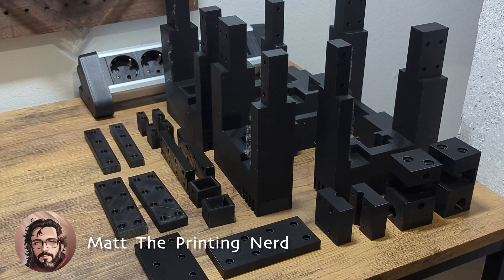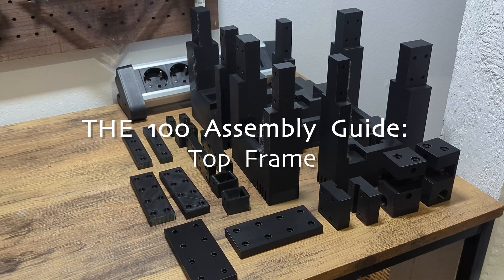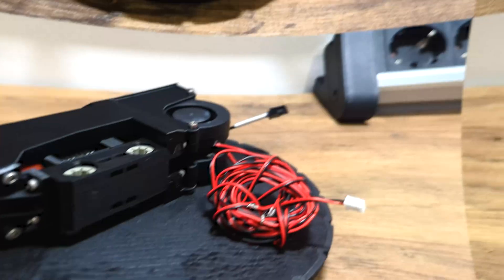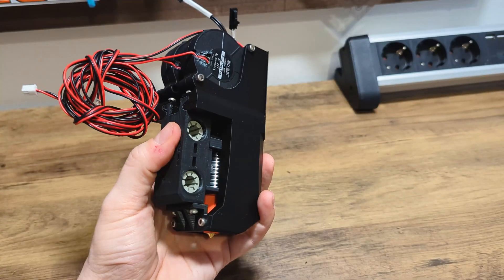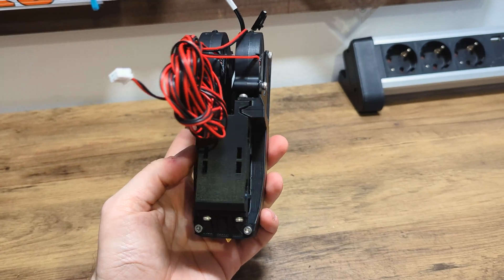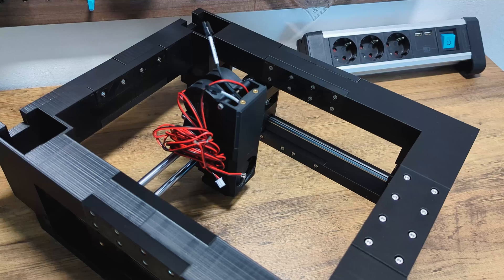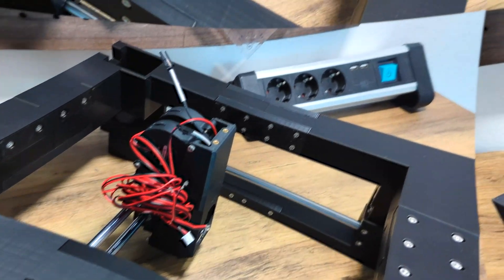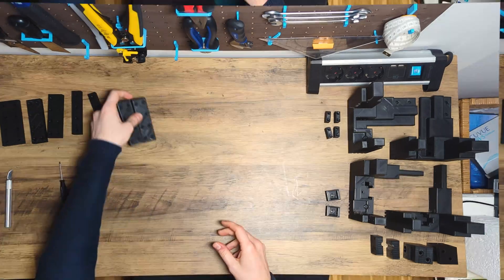Hey and welcome back to my channel. I'm Matt the printing nerd and in this video you will learn how to assemble the upper part of the 100. In the first part of the series we already assembled the toolhead and prepared the built-in components for the high speeds of the 100. This video aims to assemble the complete top frame so that we can test the gantry. Let's go, but first we have to clean up the parts from the support structures.